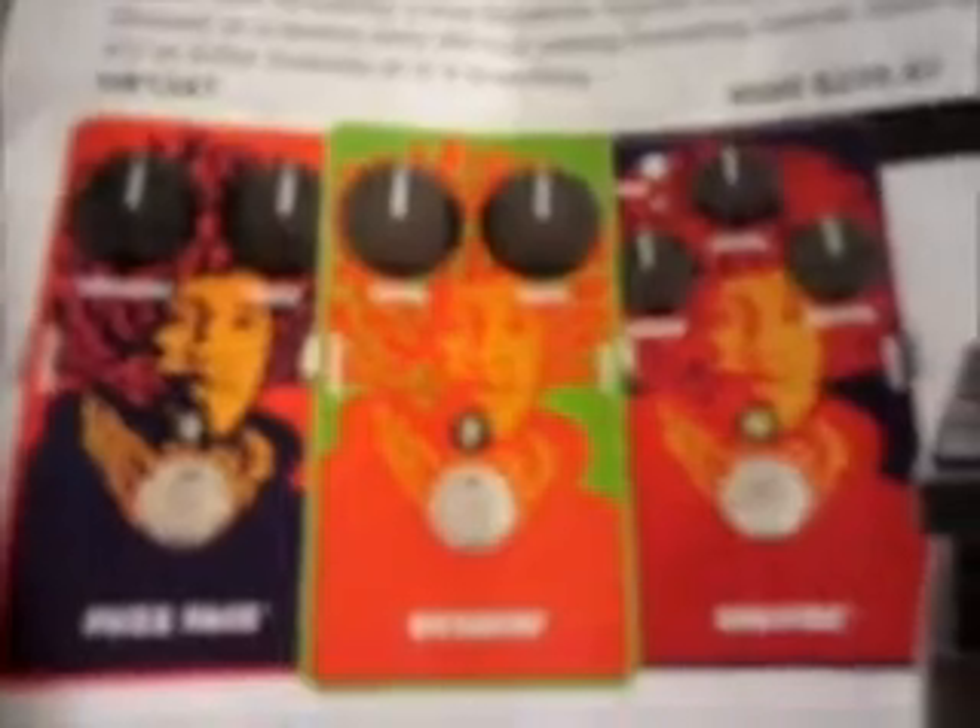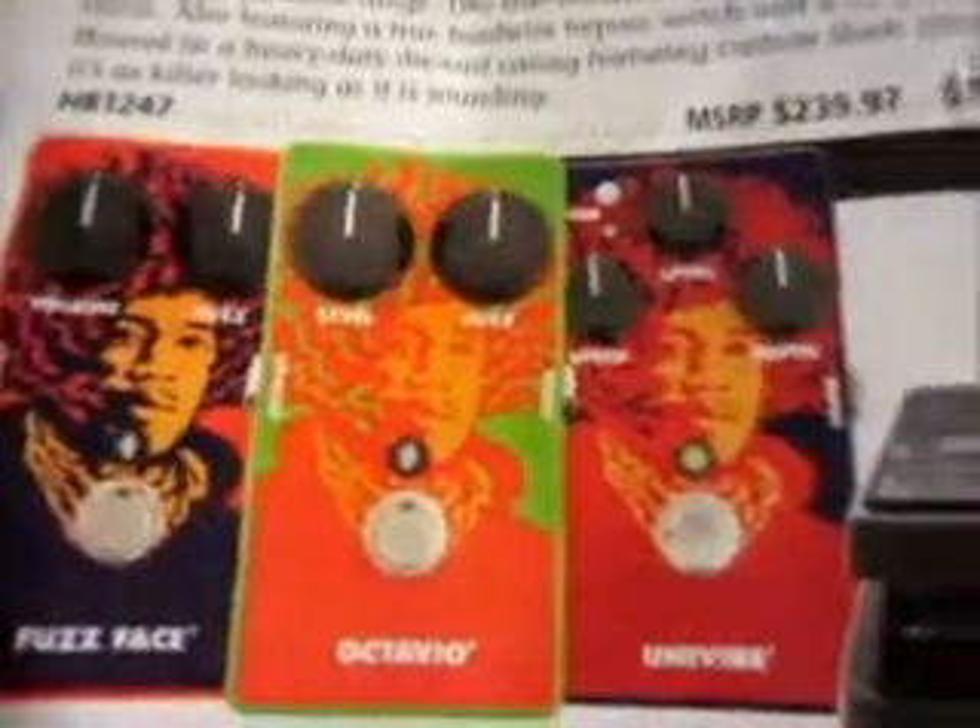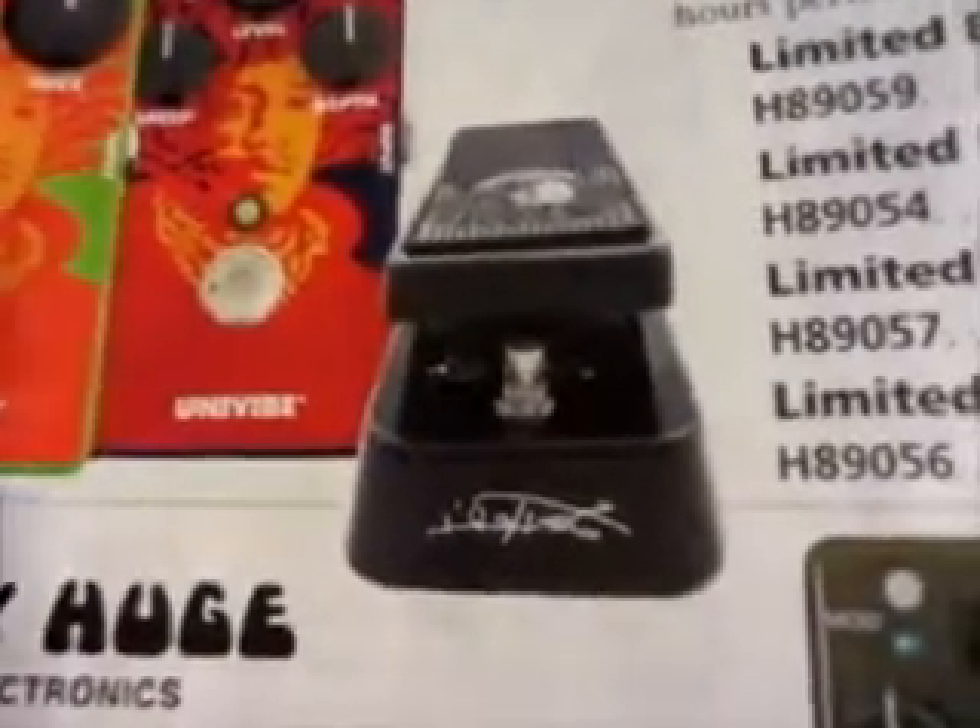I'm looking at Musician's Friend — or Musician's Nemesis, or whatever. Look at this Dunlop Hendrix series Fuzz Face, Octavio, and the Rotary Drum Sound Box. I don't have my glasses on, I can't read it. And a specialty wah, a Hendrix wah. It's a Hendrix series. Pretty cool. Prices aren't too bad either — 130 bucks.